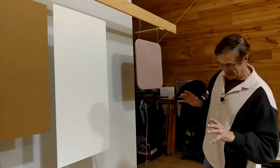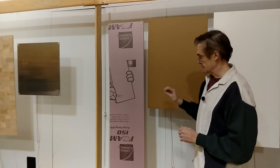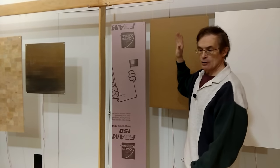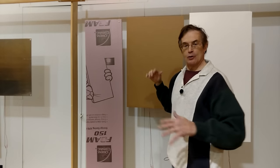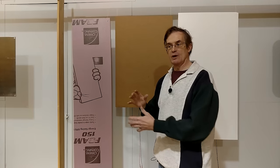Now let me explain something about the way the speakers work and why size is so important. The larger the panel, the longer the wavelengths it's able to support in a vibrating, resonating mode. So to get the lowest frequencies possible, you want the largest panel you can put in your room.